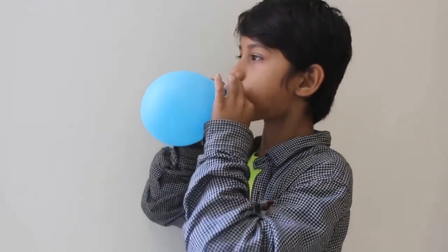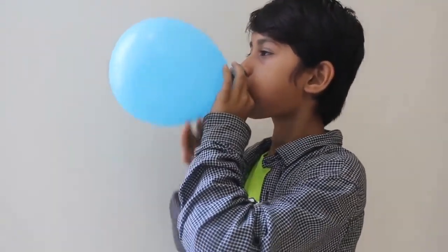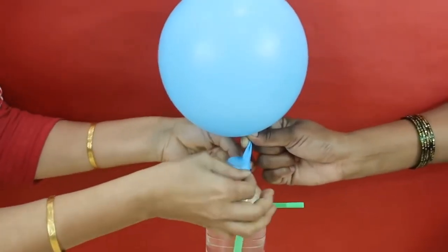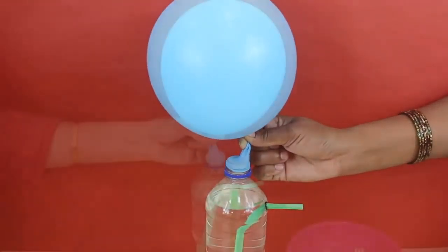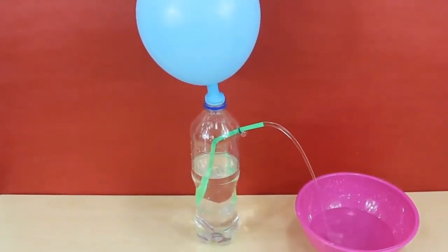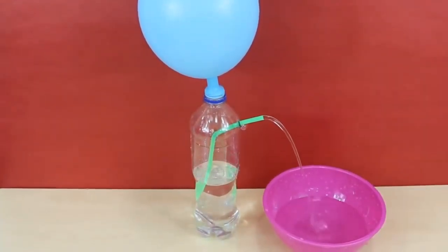Now blow up a balloon and hold the neck with your fingertips. Carefully fix the balloon on the mouth of the bottle. When you release the air from the balloon, it creates pressure in the bottle and pushes water out, creating a wonderful water fountain.